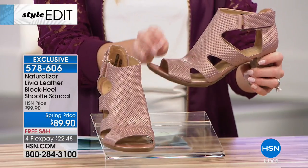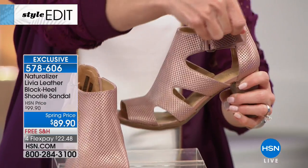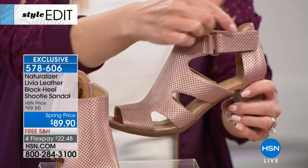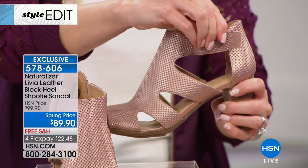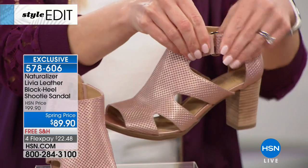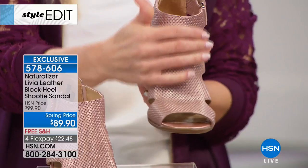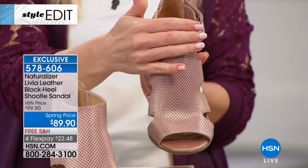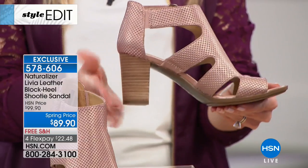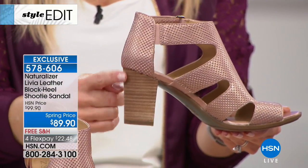There are cutouts on the sides, so you get great breathability and wearability, with lots of movement in the toe. It's got a hook and loop closure, so there's great adjustability and ease when you step into this. If anything swells, just adjust it back a little bit. You get some goring in the stretch of the buckle. The heel height on the Livia is three inches and it's a stacked wood grain heel.